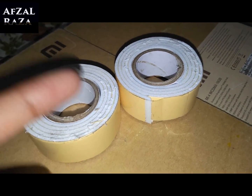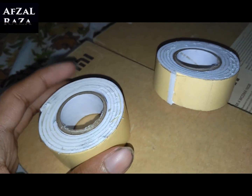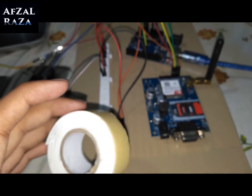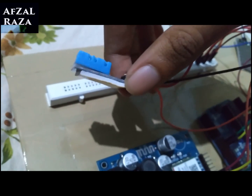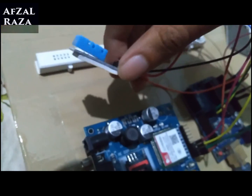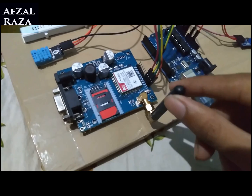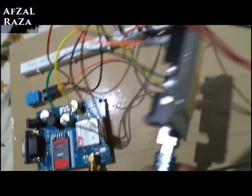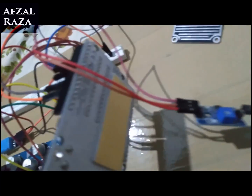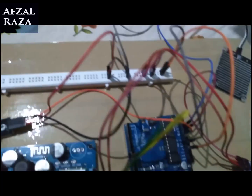I have these double-sided tapes which stick from both sides — from this side as well as from that side. I'm going to use them to stick the sensor to the back over here, in the same way I stuck the breadboard part.